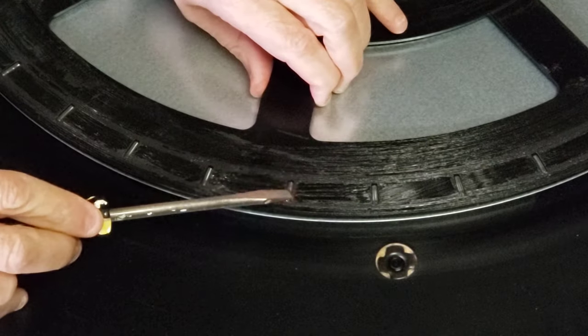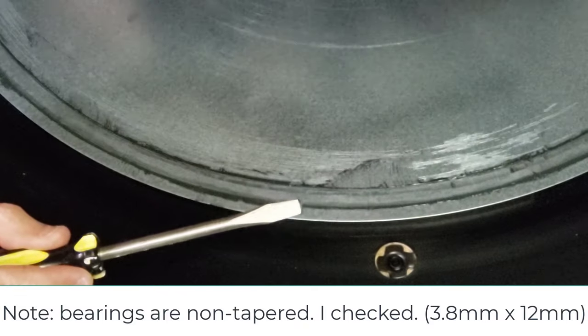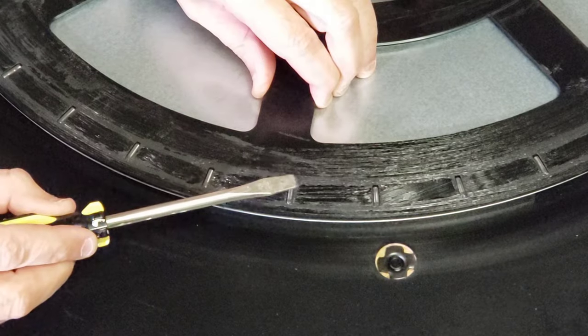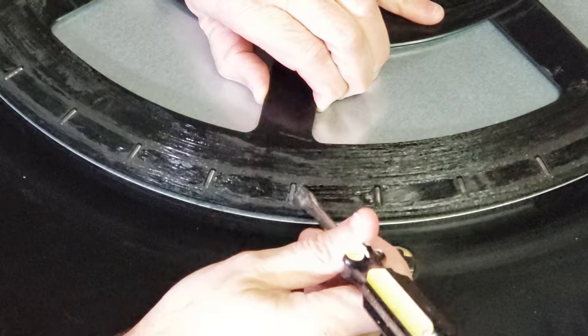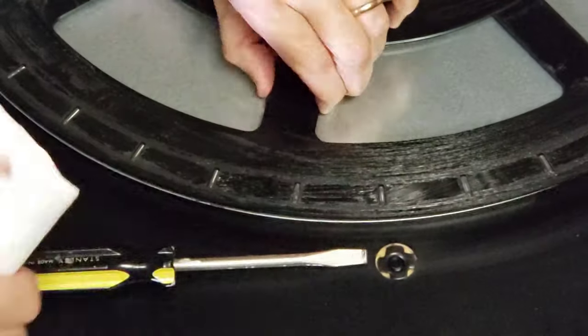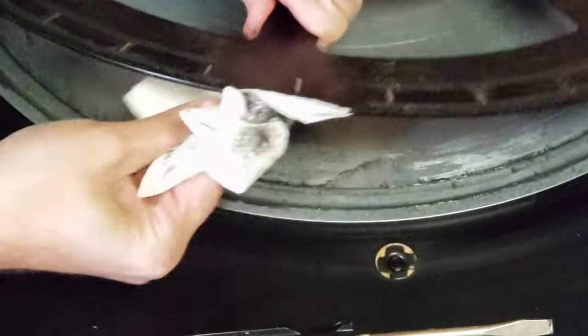This is a close-up of one of the roller bearings right here. You can see there's so much grease on here. Lots of grease. My idea is to take these roller bearings and clean them individually in the ultrasonic cleaner with some soapy water. Let's see if we can poke these out. I need to wipe this off first. Just going to clean one of these off and see what we can do here. Let's wipe this gunk off — that's a lot.